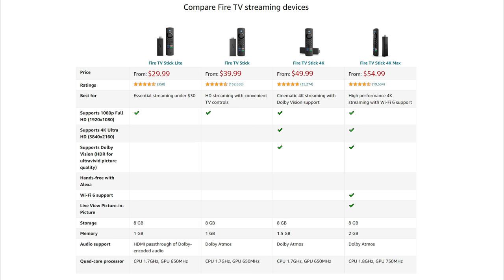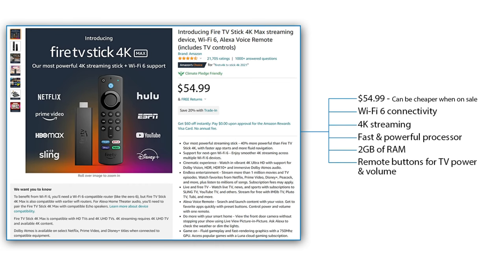As of the start of 2022, there are four different models of Firestick to choose from. The main differences being processing power, RAM, resolution output and remote control. The newest and most expensive is the Fire TV Stick 4K Max at $54.99. This Firestick boasts Wi-Fi 6 connectivity, 4K streaming, a fast and powerful processor, 2GB of RAM, and a remote control that also controls your TV power and volume.